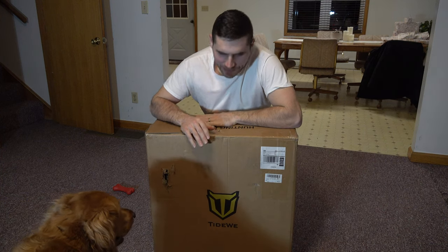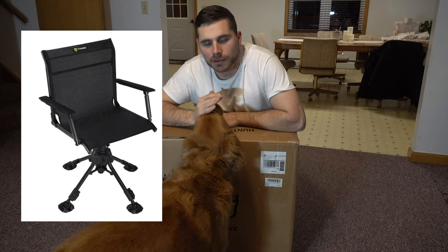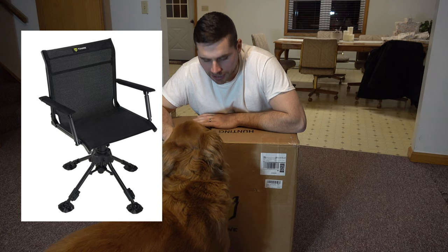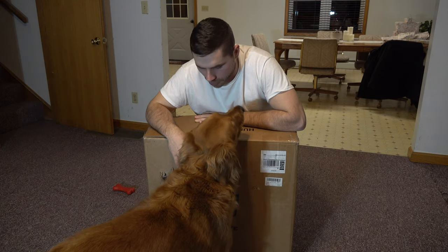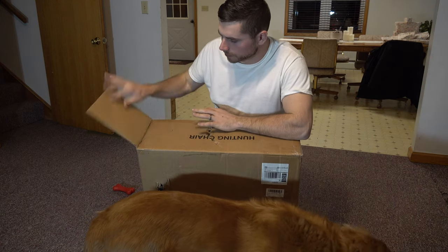Welcome back everybody. In this video we're gonna be checking out my new swivel chair I got from Tidewee's website. This is gonna be going into my ground blinds for turkey hunting and it's also gonna go into my blinds for deer hunting next fall. Let's go ahead and open this up and set this chair up.